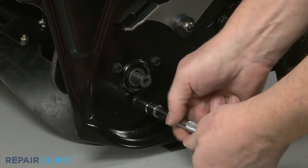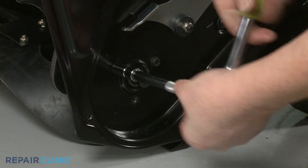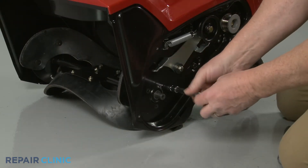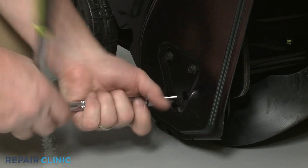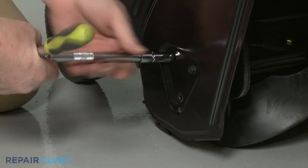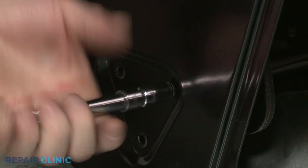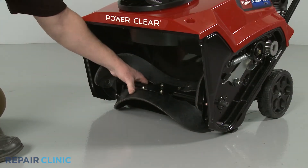Now unthread the screws securing the auger assembly. Unthread the three screws on the right side of the auger housing. You can now fully remove the auger assembly.